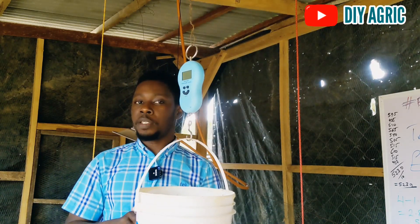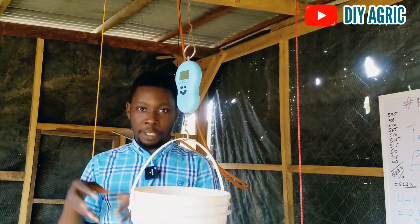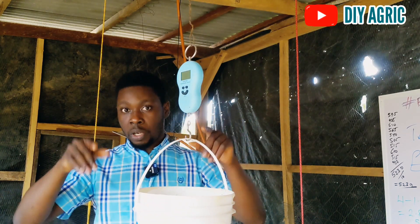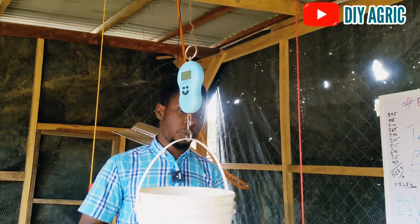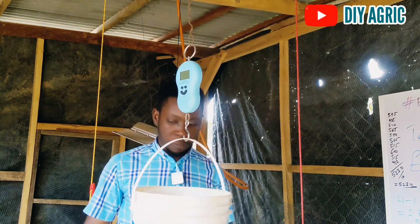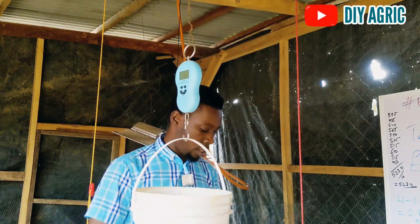On a normal day, I'm supposed to change the feed after two weeks and take the weight with the crumble still. But they were not eating as much as they would have eaten if they were still on crumble. When they changed to the pellet, most of them were not eating that much, so it affected their weight as well.